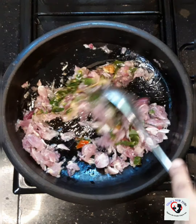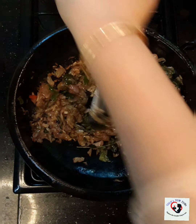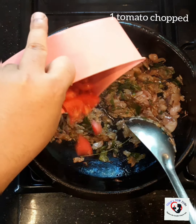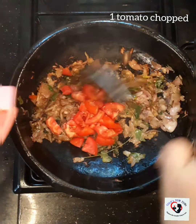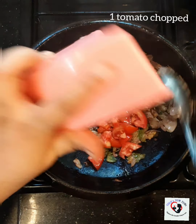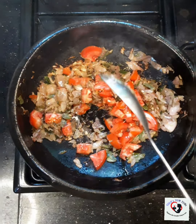I'm going to stir fry this well. Now this is nice and brown. To this I'm going to add 1 tomato, chopped — it should be really ripe. Add in 1 tomato chopped, then close and cook for another 10 minutes.